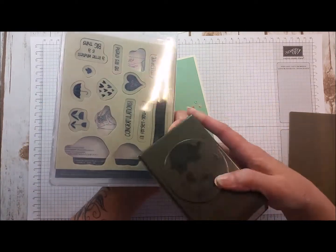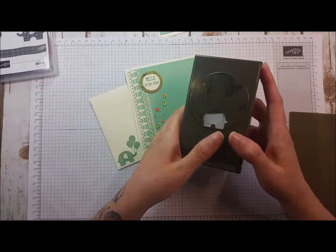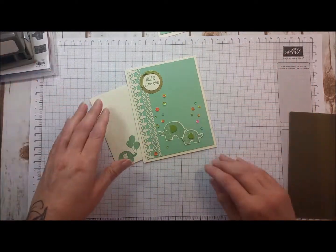So you can see the parts that are here. I actually took out the elephants, so I've pre-done a lot of the parts and I'm going to show you how we put that together.